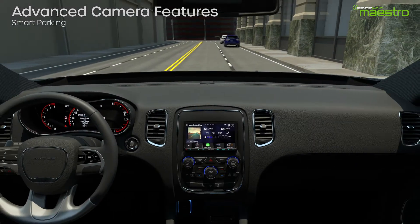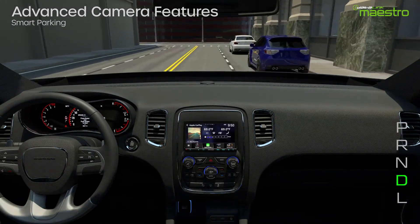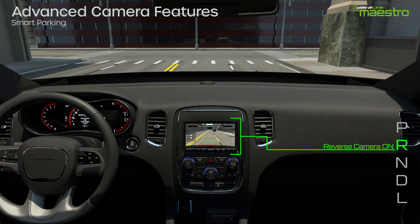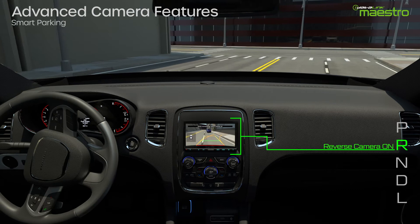When the vehicle is placed in reverse, the rear camera will turn on. When it is switched into drive, the front camera will turn on. This sequence will continue until you have completed parking.